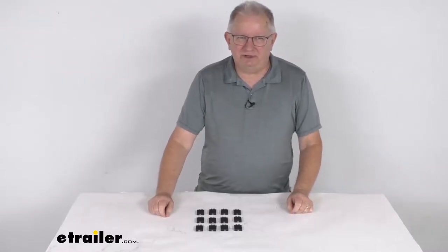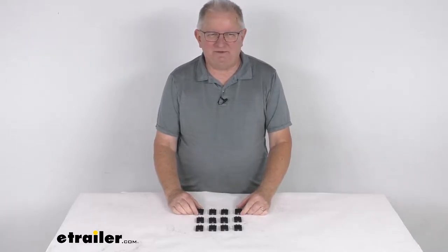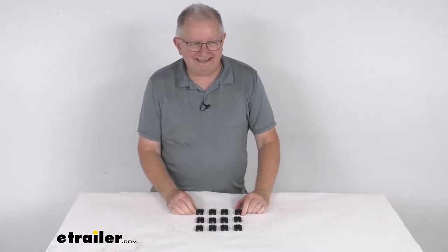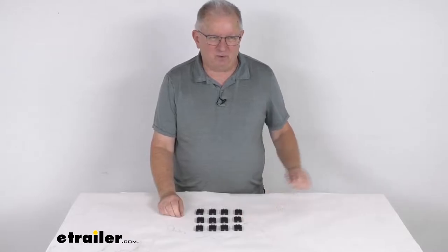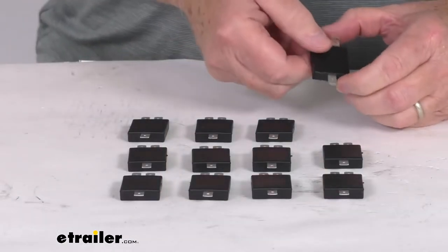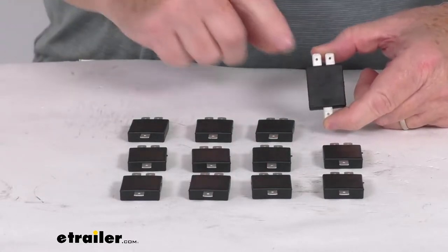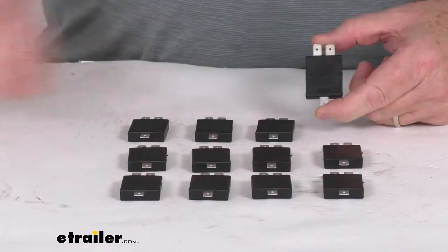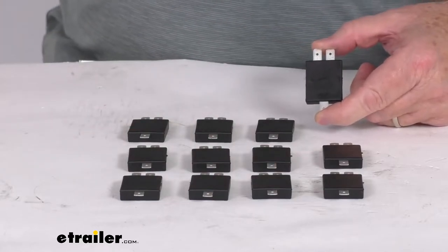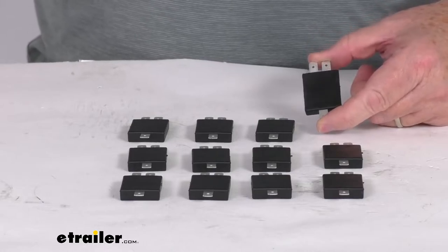Hello everybody, this is Jeff at eTrailer.com. Today I'm going to take a look at the replacement 6-amp diodes for your Blueox Toe Bar wiring kit. This part is for a quantity of 12. These diodes will prevent electrical feedback and the damage it can cause to your towed car's electrical components. They act as part of a complete wiring system to connect your RV's tail, brake, and turn signal lights to the towed vehicle's light system.